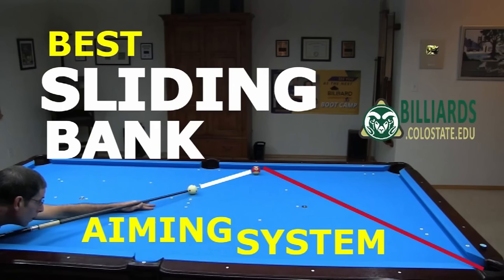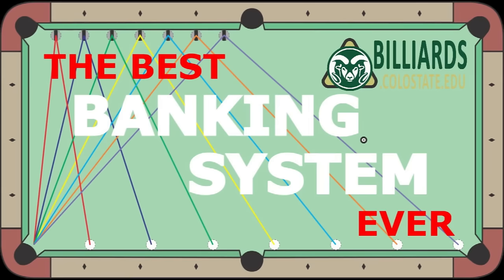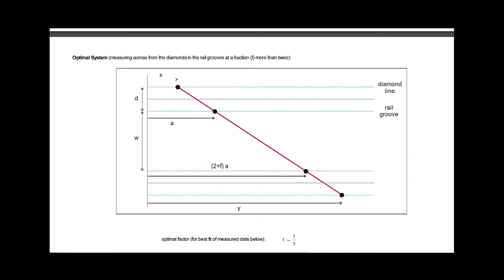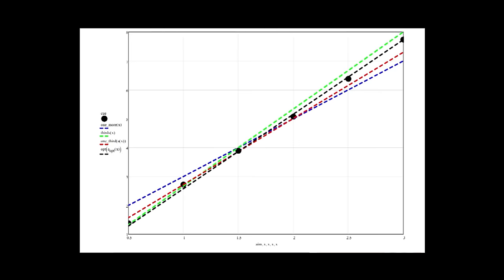In the recent video, I compared various diamond systems people use to aim sliding bank shots, including my 1/3rd more than twice system, which is the best of the systems evaluated so far. In this video, I present a new system that performs even better. I discovered it by plotting the data from the careful experiment and finding the line that best matched the measured banking angles. If you want to see the analysis which compares the new system to others, it is linked in the video description.